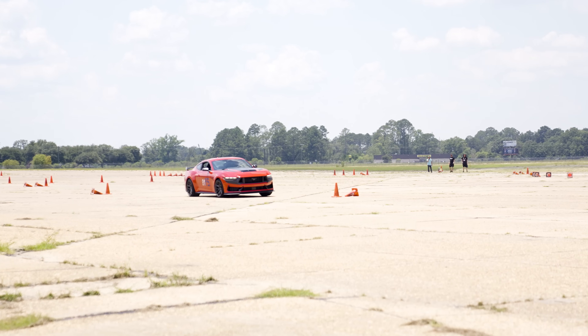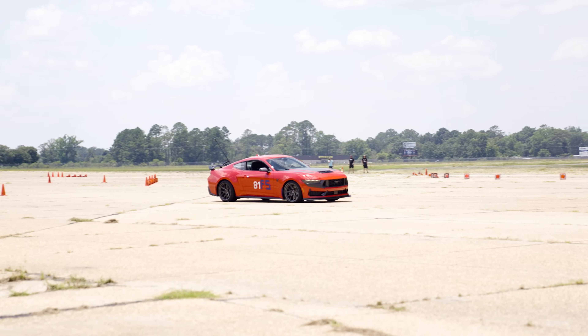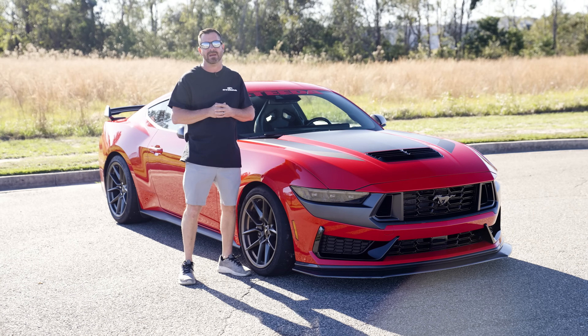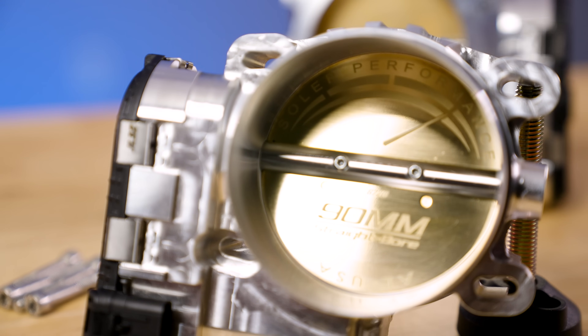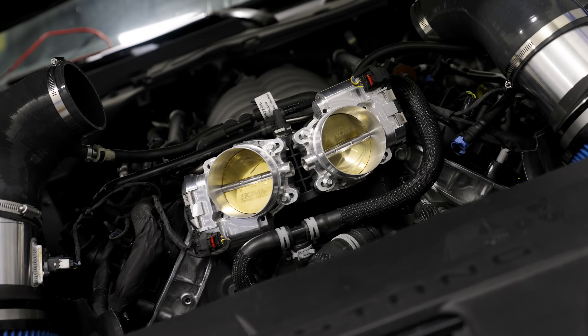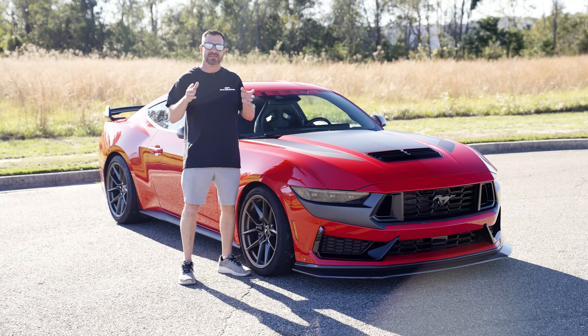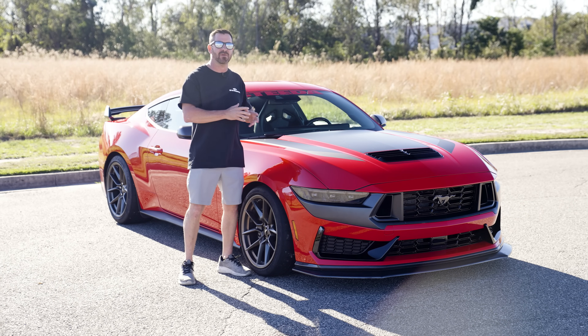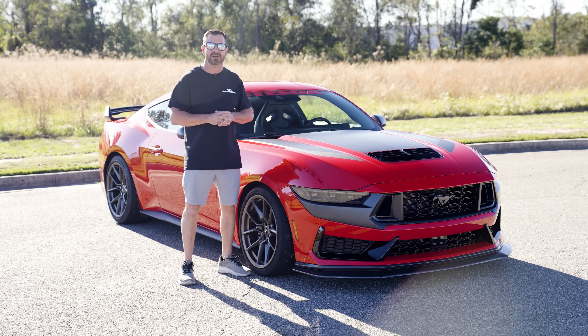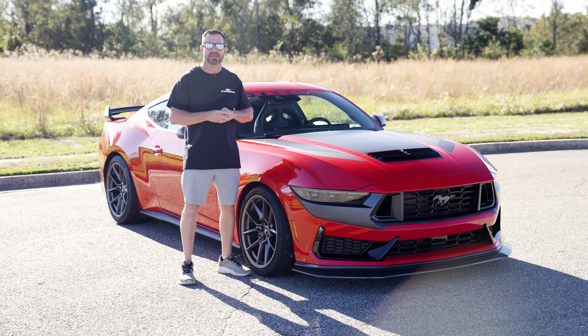Are you looking to enhance the driving experience of your new Mustang but bummed out you still can't get a tune? Well so are we, but the folks at Solar Performance have just released their 90 millimeter throttle bodies for the S650. They promise not only better throttle response but an improved driving experience overall. Let's bolt them on and check it out.